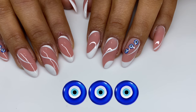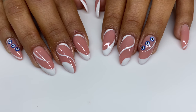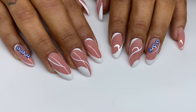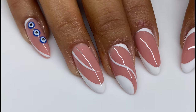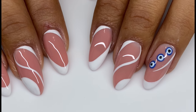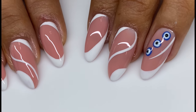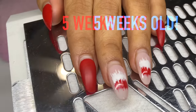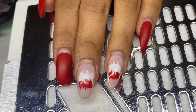Hello everyone, welcome back to my channel! In today's video we are keeping all the negativity, the envy, the weird vibes away from us — cleansing our space with these evil eye nails. If you don't know what the symbol means, definitely google it, but it's just keeping all that away from us.